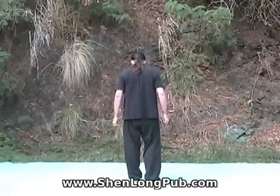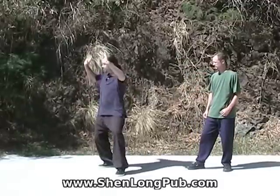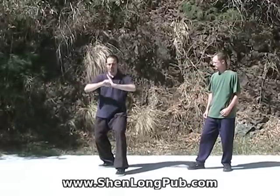Let me show you from the back and you can follow along. You're here, you push the hand forward. You're here, got the hook, and you push the hand forward.